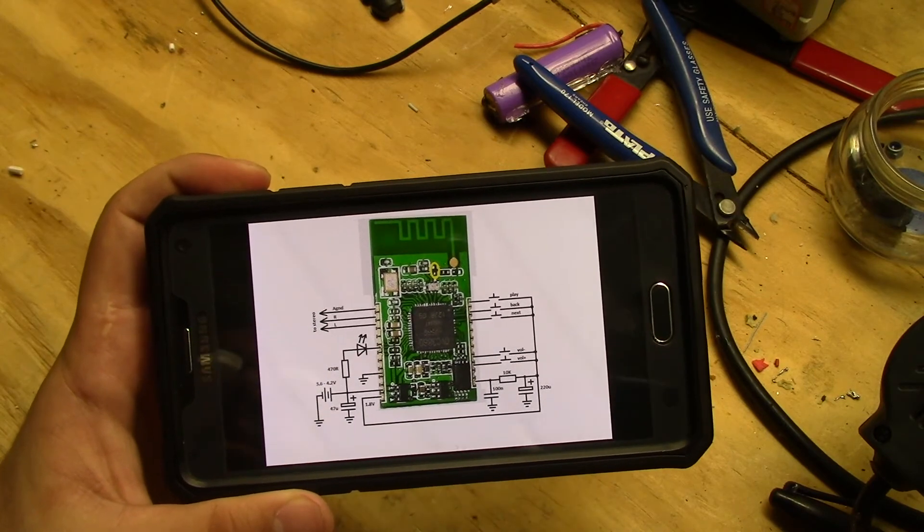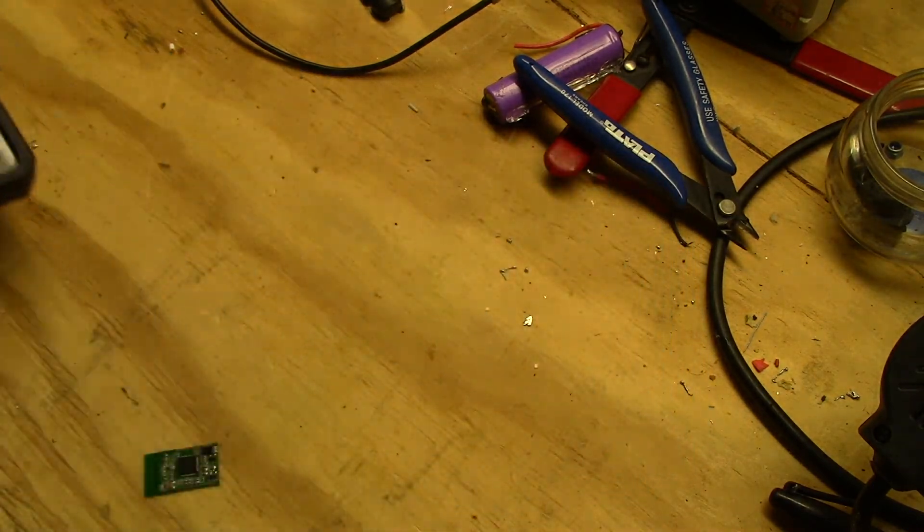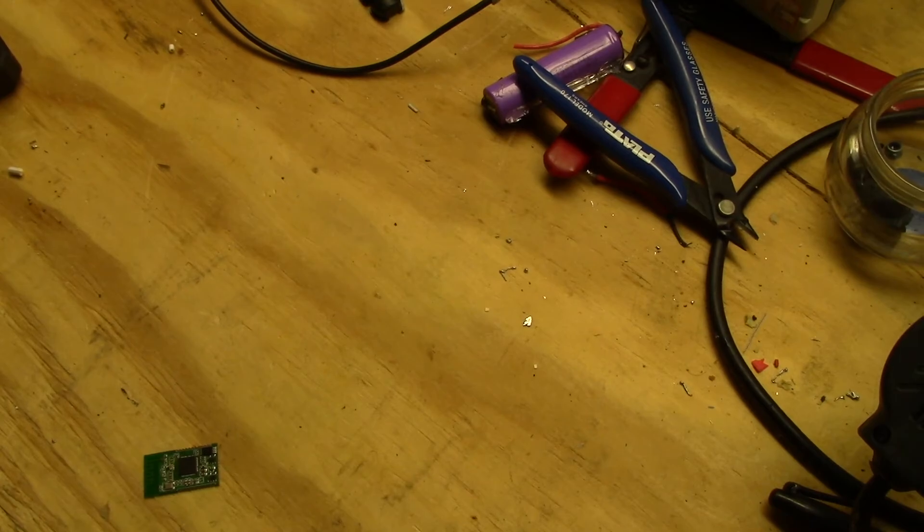To wire it up I'll be referencing this picture I found online — it is very simple. You'll also need a few other components such as some capacitors and resistors. I'll link all that in the description below.